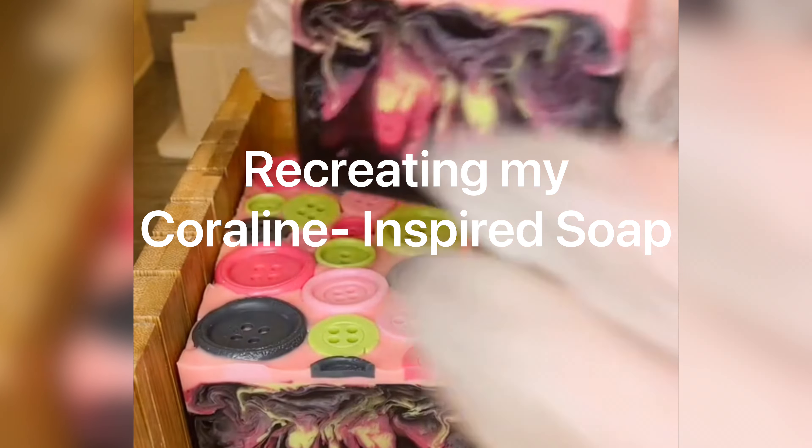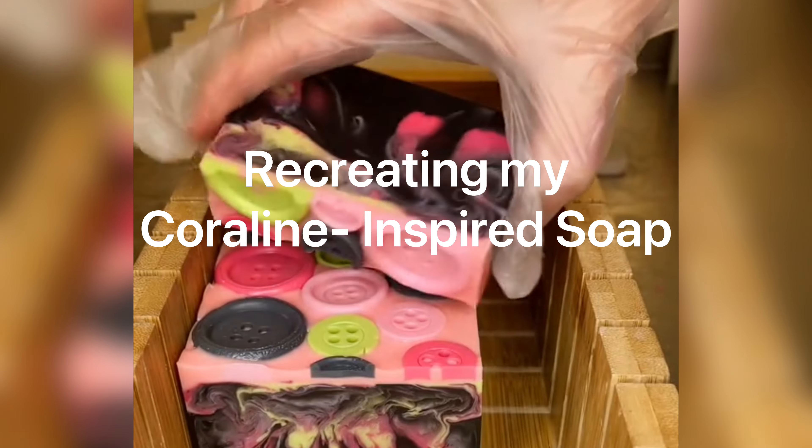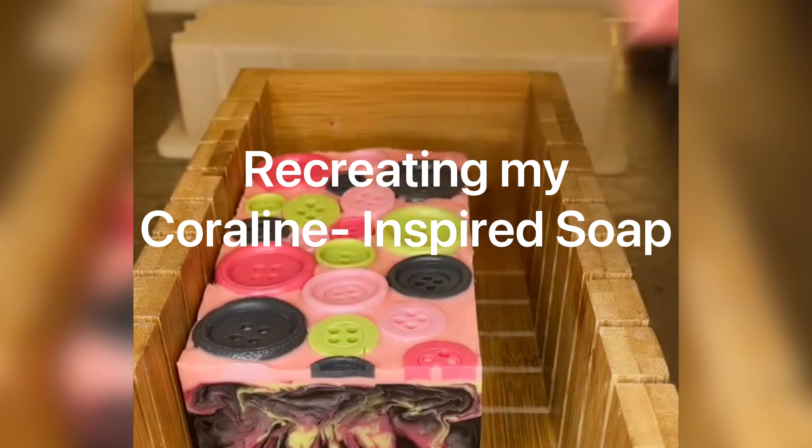I am determined to make this soap back to what it once was in its glory days, and so for that reason this is going to get a little bit technical here so that I can record what exactly I did and what my plan is for the future.